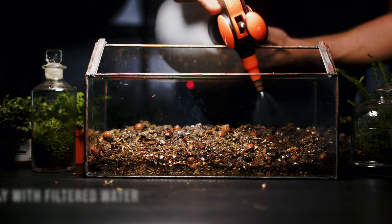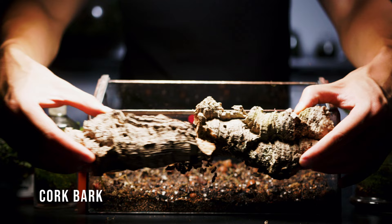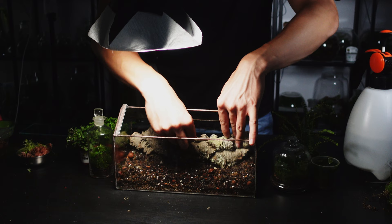Cork bark is one of my favourite materials to use because it's naturally mould resistant and holds up well in the humidity of a terrarium. The isopods will enjoy hiding in and under it too, and on top of that it will provide a nice background for the terrarium.